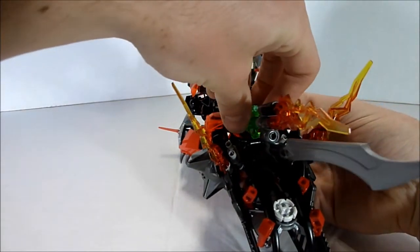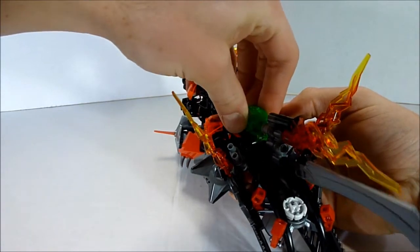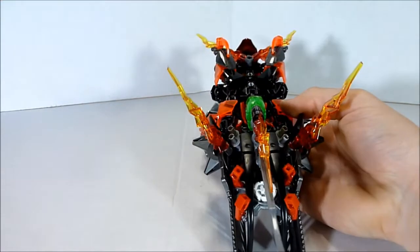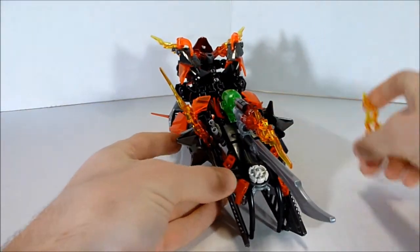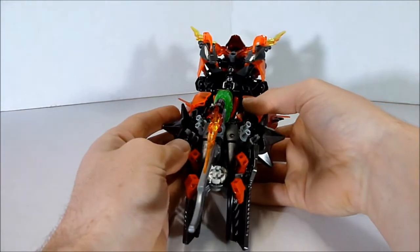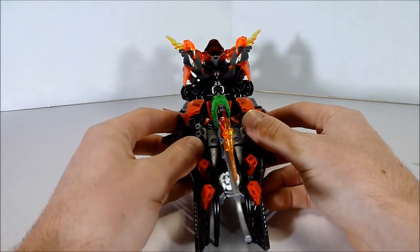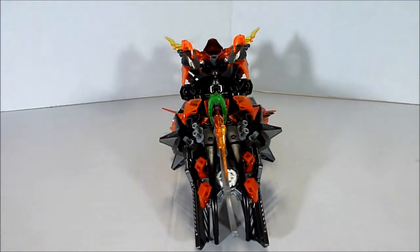Very good use of the sword — it can turn in any direction you'd like. Unfortunately, these flames right here get in the way, but of course if you wanted to you could easily remove them and the tank look is still there. In fact, you might want to do that to make it look a little bit better, unless of course you wanted like giant exhausts coming off like a dragster or something.